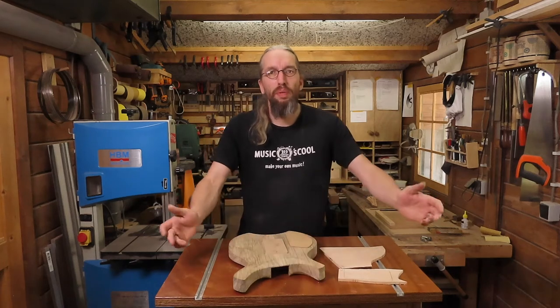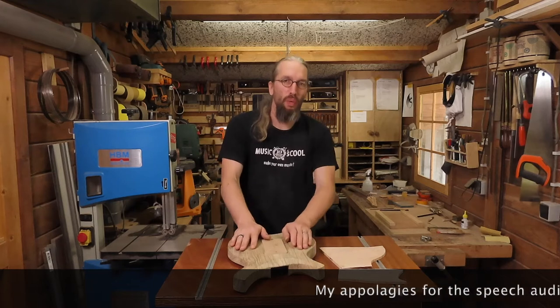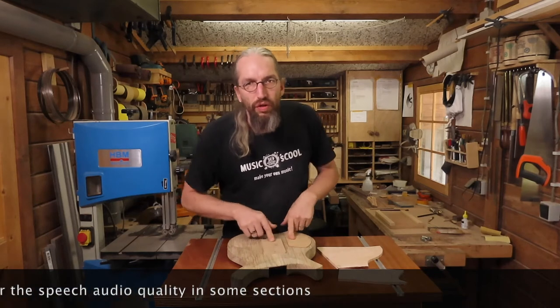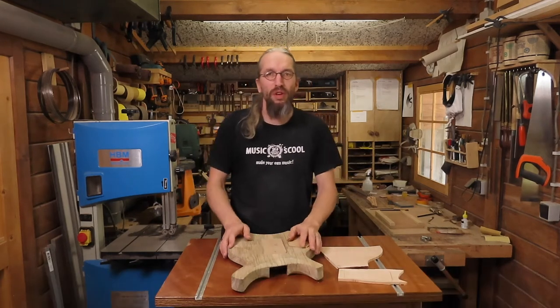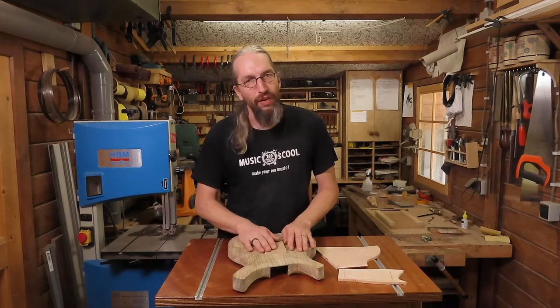Welcome to the Unquendo Guitars workshop for another part in the video series where I show you very in-depth how I built one of my electric guitars. In this episode, I'm going to make the covers for the control cavities on the back of the guitar and I'm going to glue in the neck, so by the end of this episode we should have something resembling an electric guitar.